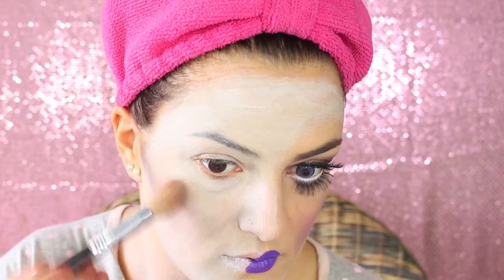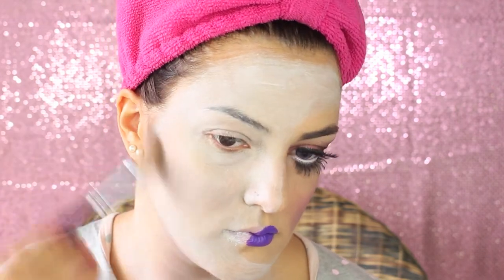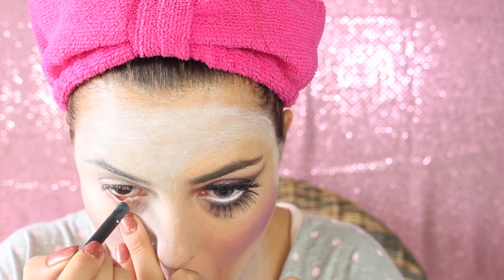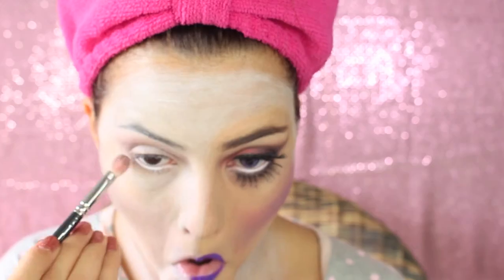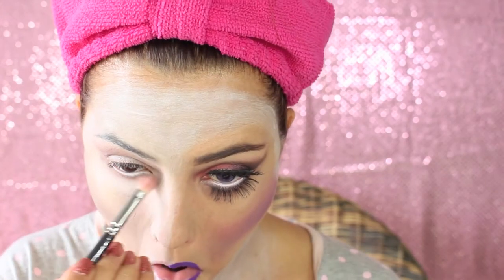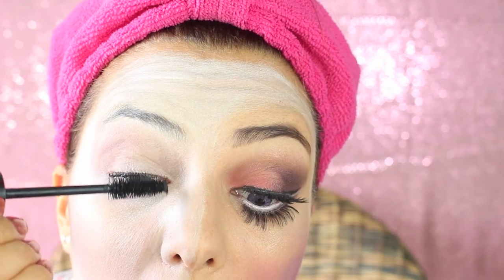I'm gonna give some shading on the white part as well, just to make it more three-dimensional. I'm applying a grayish-brown eyeshadow on the hollows of the cheeks, under the jaw line, on the neck, and into the temples. Now we move to the eyes — I'm gonna apply white pencil in the inner waterline and a little bit of grayish eyeshadow in the crease and underneath the eyes just to let it pop.